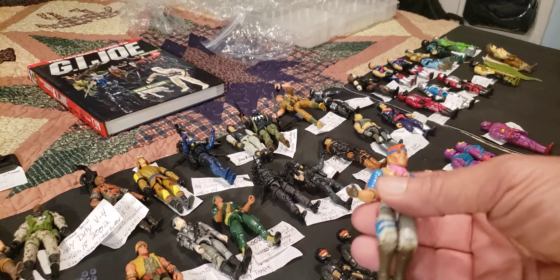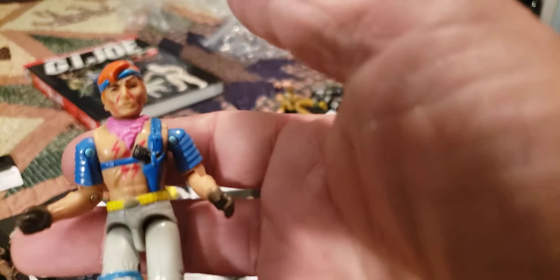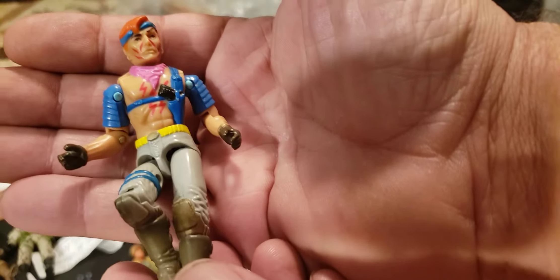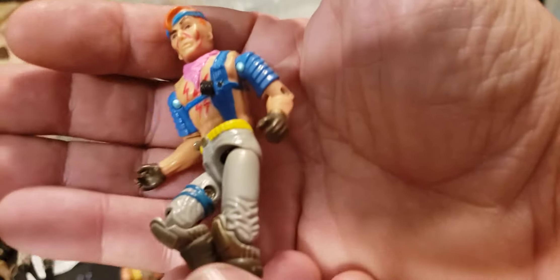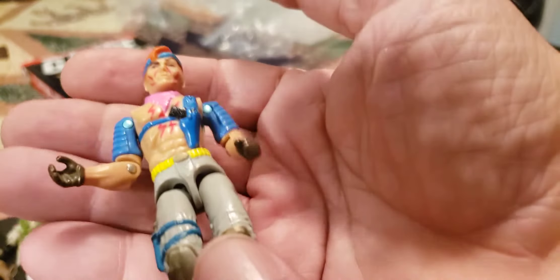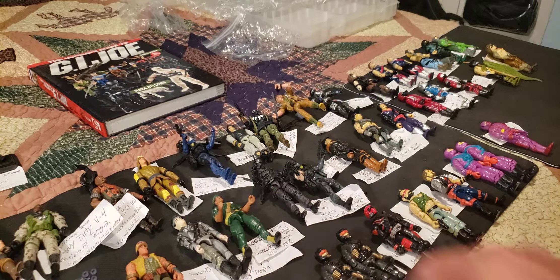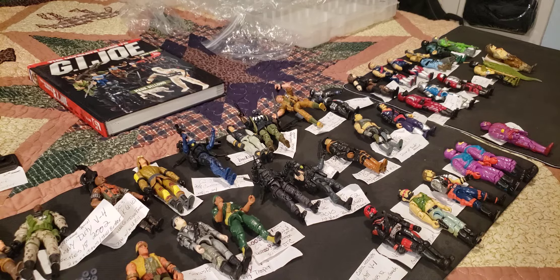This is a cool figure I was glad to get — 1986 Zandar version 1. He's a Dreadnok, Zartan's brother. It's very cool — we needed some more Dreadnoks at the time. That's Zandar — I'll have to dig out his equipment hopefully. He's in pretty good shape — Zandar, vintage figure, 1986 from series 5.